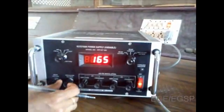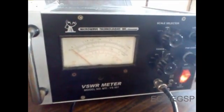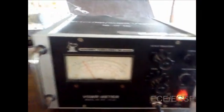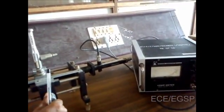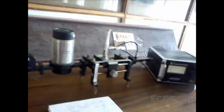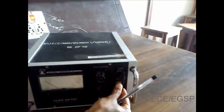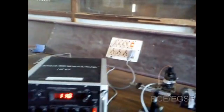Now, how to take readings: rotate the reflector voltage knob to get deflection in the VSWR meter. Tune the reflector voltage knob for maximum deflection. Move the probe along the slotted line section for maximum deflection in VSWR. Adjust the variable attenuator and the gain control knob to get maximum deflection in the VSWR meter. Keep all other control knobs as they are.